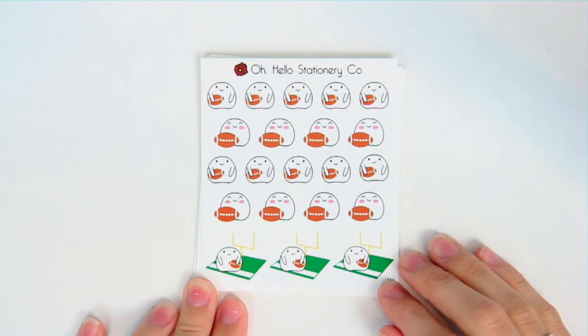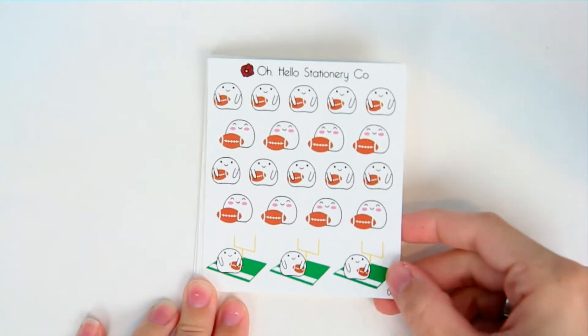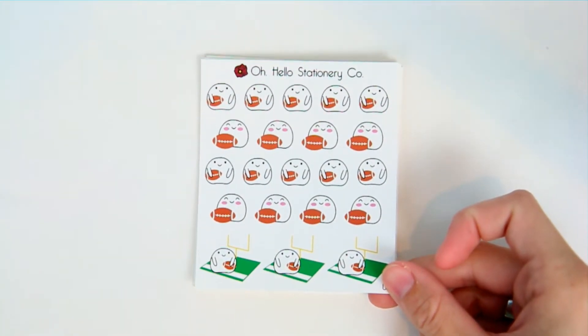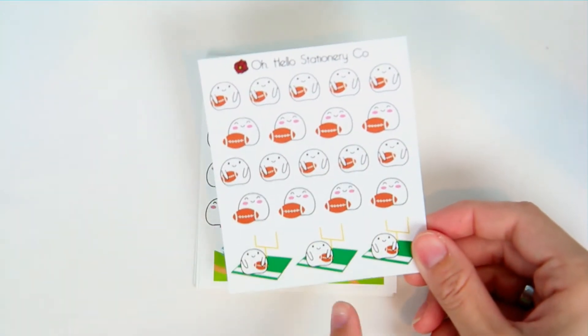First we have a football blobby. I tried to do two or three different styles for each sheet so you have a good variety. I'll add these to the choose your own blobby listing probably by next Sunday if you want just a sheet of one of the icons.